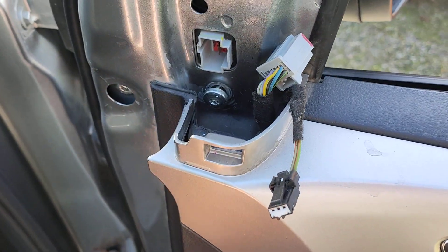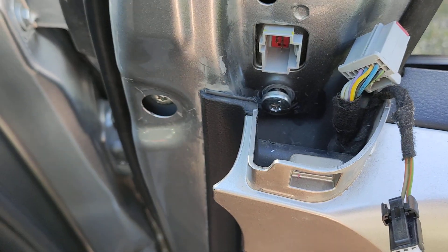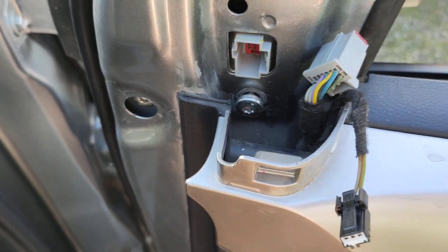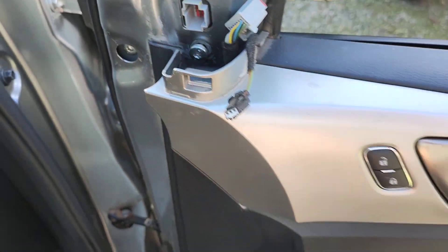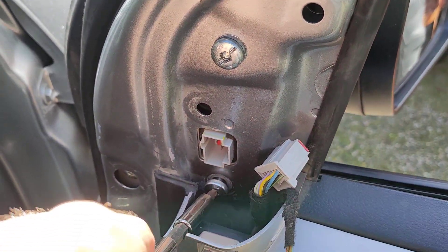So you basically have to take the trim off to get to that Torx head screw — the door trim. So I started doing that, to which I said forget that, because all I was using was this dodgy tool which, as you can see, you can't get the angle.